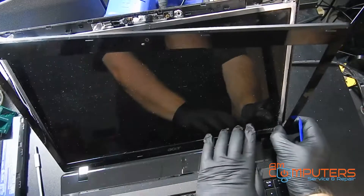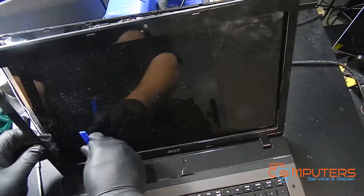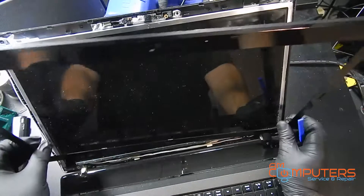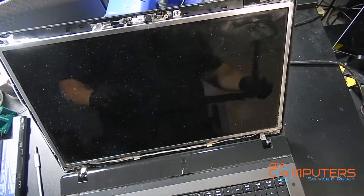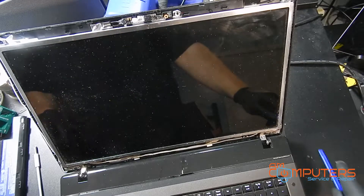So now we should be able to — yeah, so now we can just kind of wiggle and lift. The screen is out. Well, sorry, the front bezel is out.